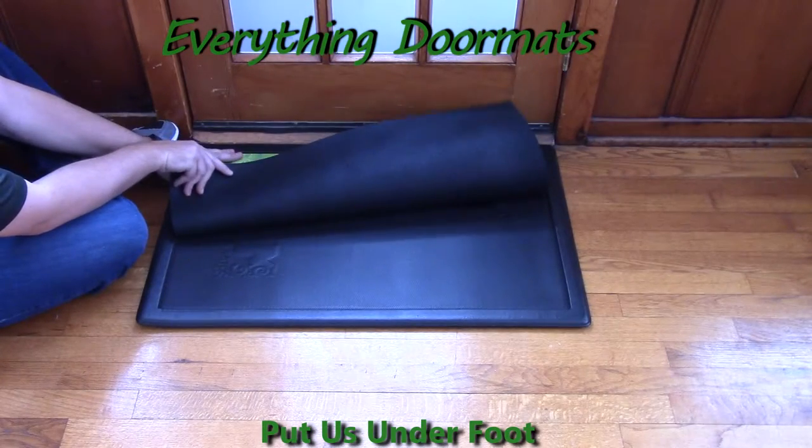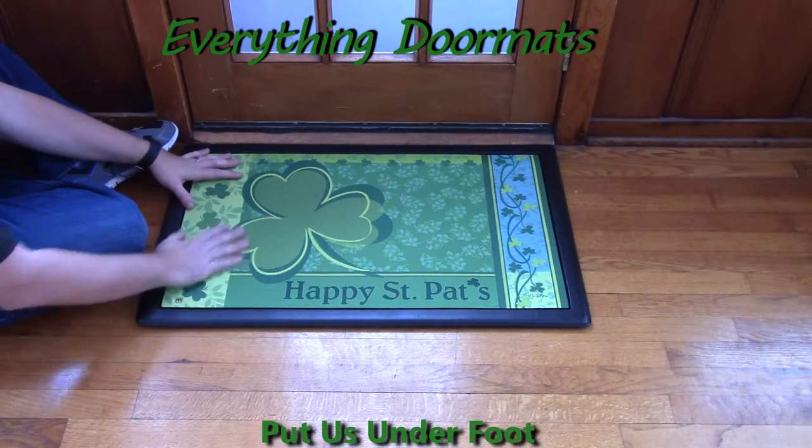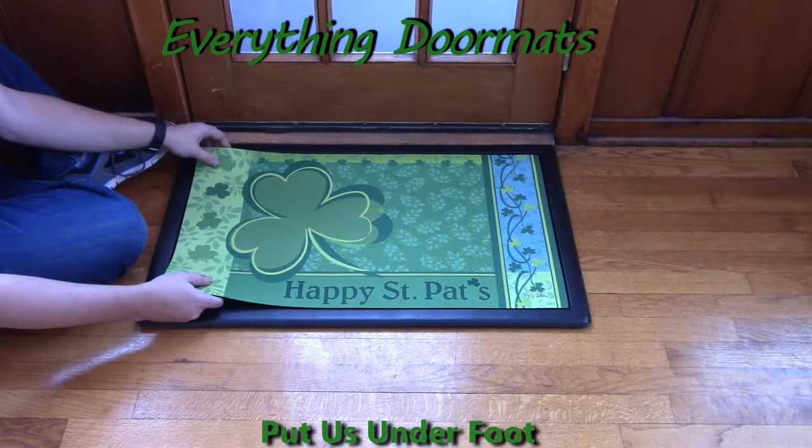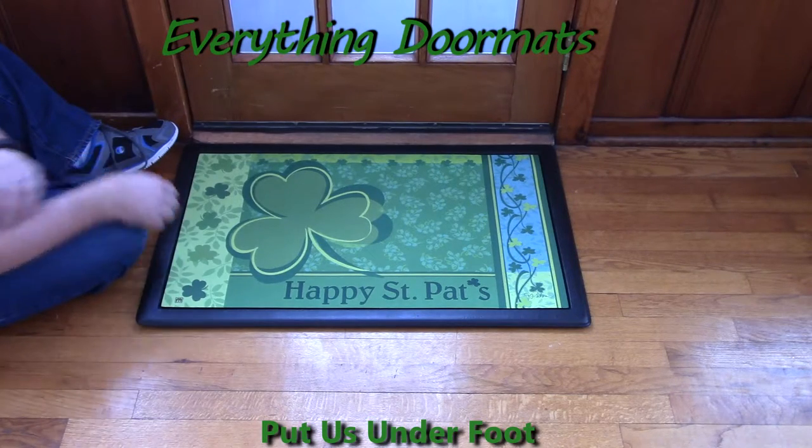It features a recycled rubber back, which is slip resistant, and then a smooth polyester top surface that's fade and stain resistant. The Matmates are a great addition to either your home's exterior or interior decor.